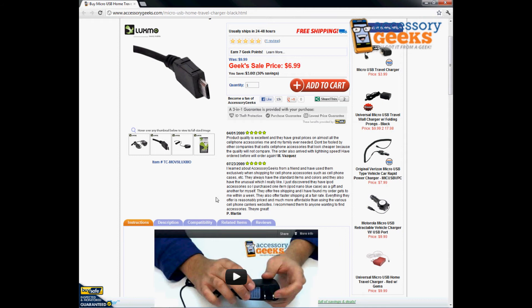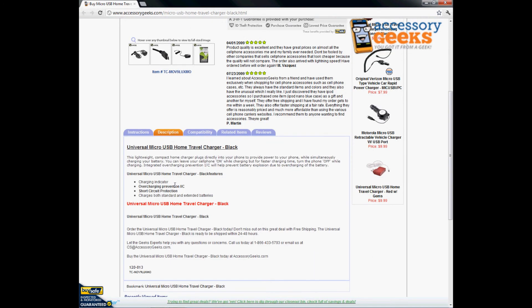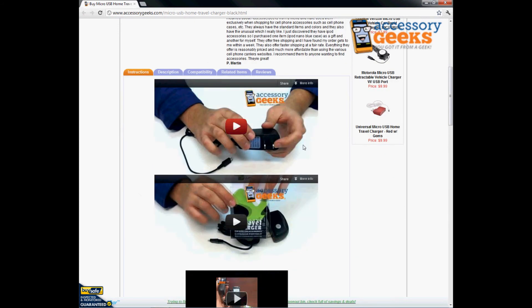It's made of good plastic and good materials. It does have an overcharging prevention IC and short circuit protection as well — IC just stands for internal chips. It does charge both standard and extended batteries, though it'll probably take a little bit longer to charge extended batteries.